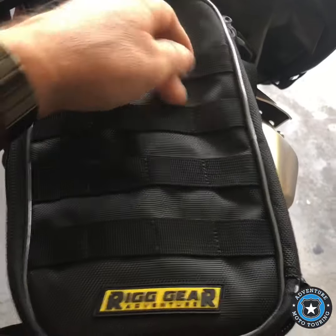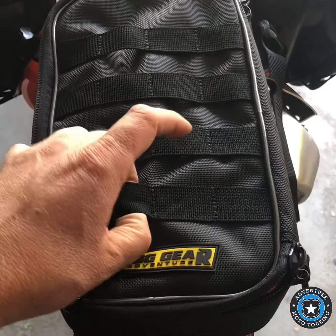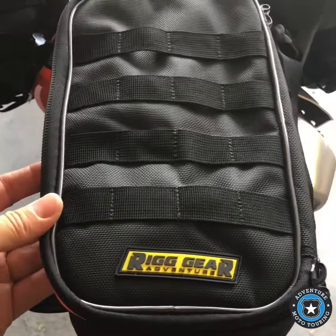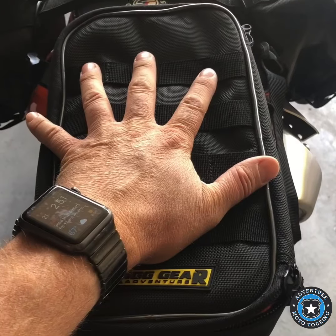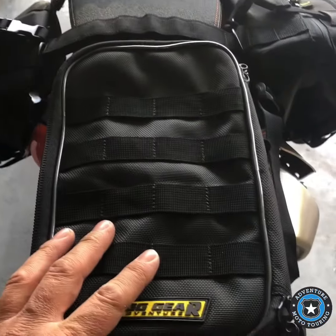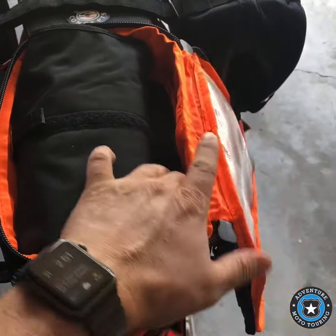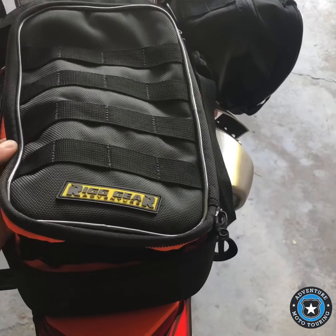There's also this loop strap here you could use to tie other things on. One of the other products I'm going to be installing on this bike is the bottle holders — the fuel bottle holders — and you could definitely put those back here to carry extra fuel. Or just anything else you need, like a coat or jacket, and strap it on if you didn't have the saddle bags with you on some single track. You could also stuff a tube in here — there's enough room to put other items you may need to carry and it would still close.